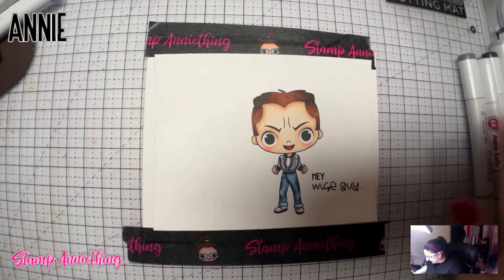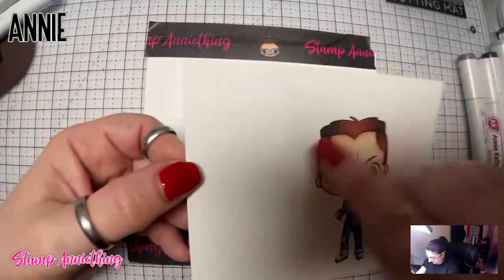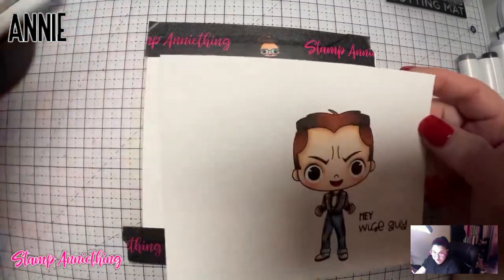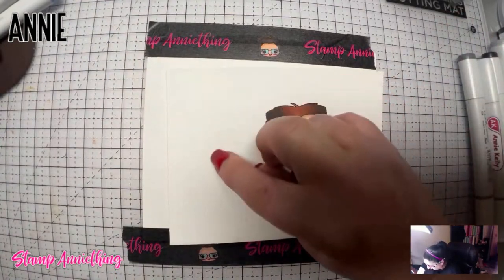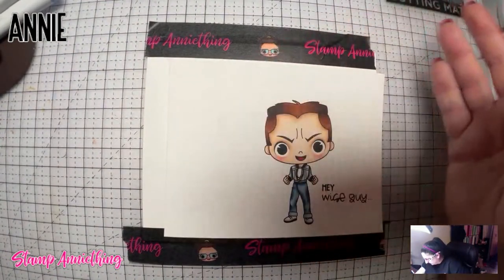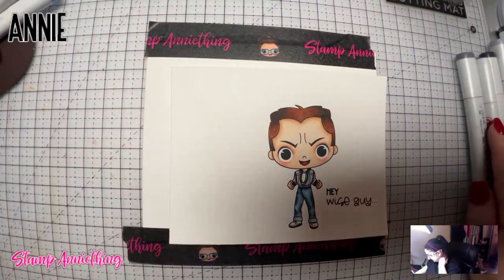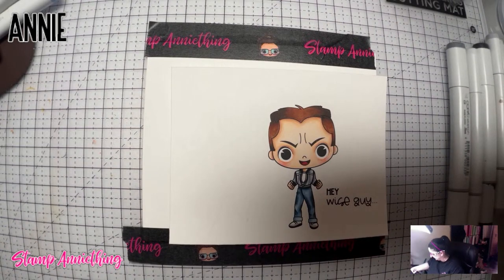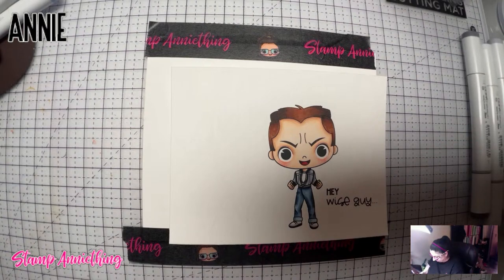Now I didn't have any dyes or anything, but I penciled in earlier some retro triangles — just something that was back in the day. So I'm just going to color in our triangles to give him kind of a little bit of an abstract-y type feel to his card. And I'm probably just going to do those in the grays as well, just to kind of keep this card simple and monotone.